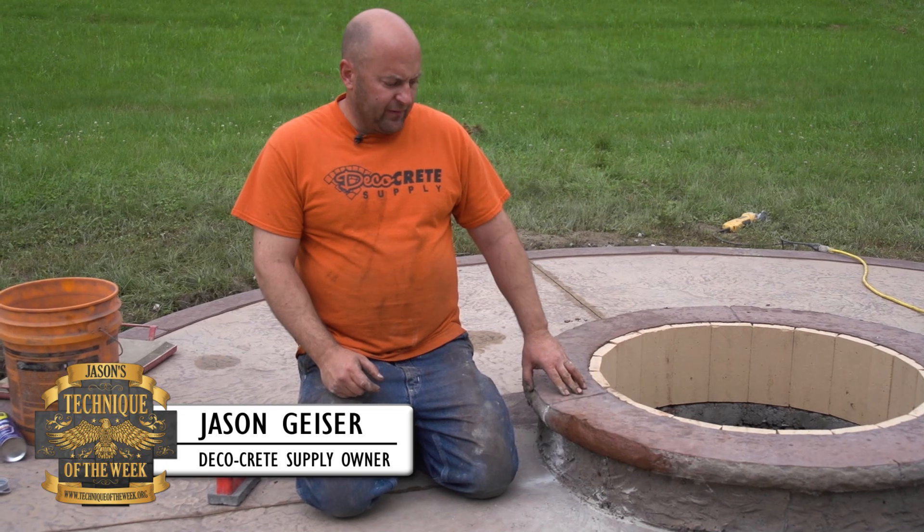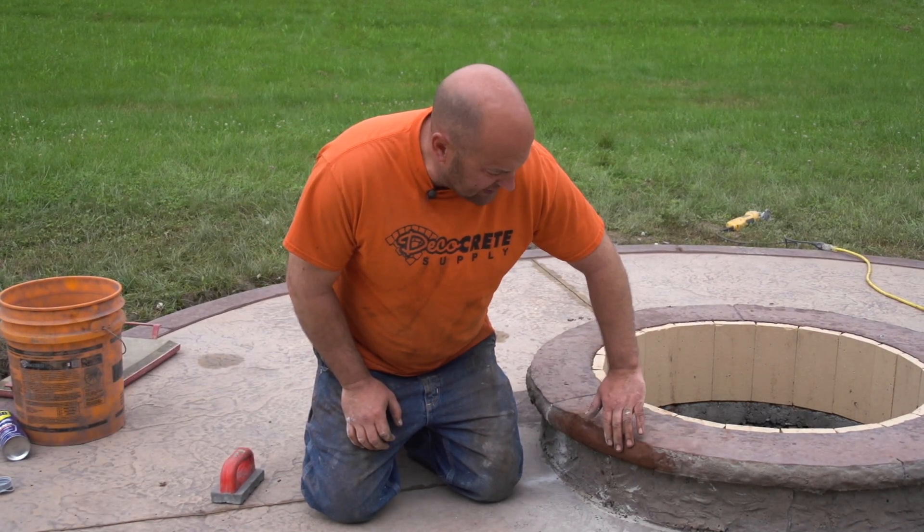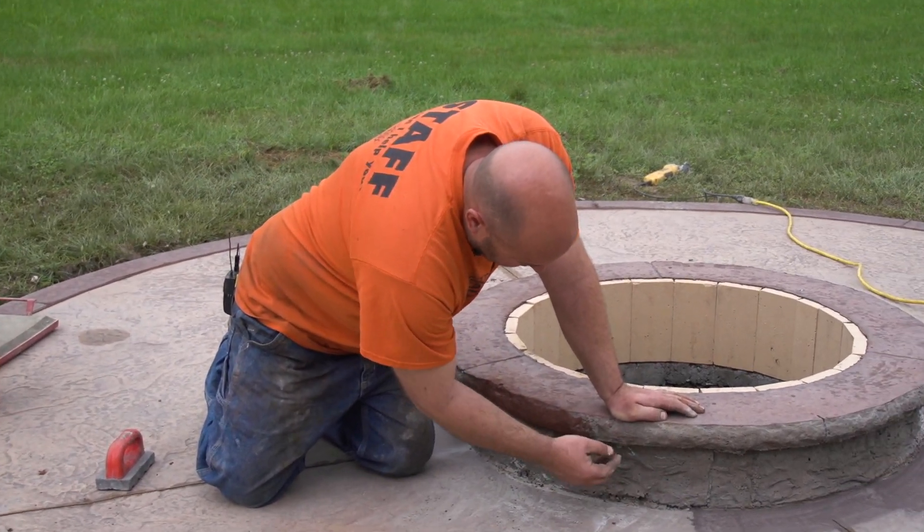Hi, I'm Jason and welcome to Technique of the Week. Today's episode we're going to be showing you — we've got this fire pit done, we've got our patch done now. That was last week. Now we've got to get color on the rest of this.